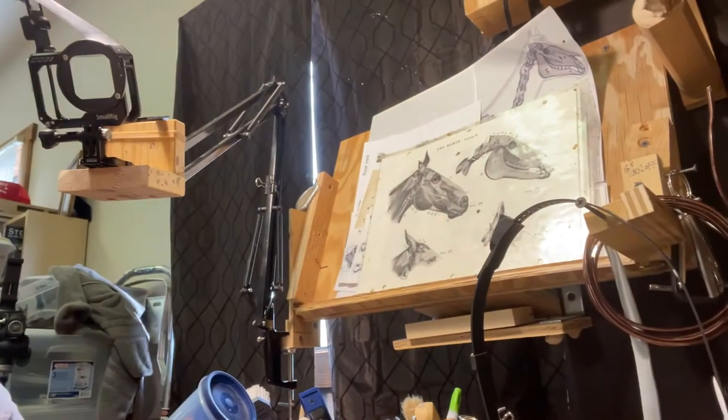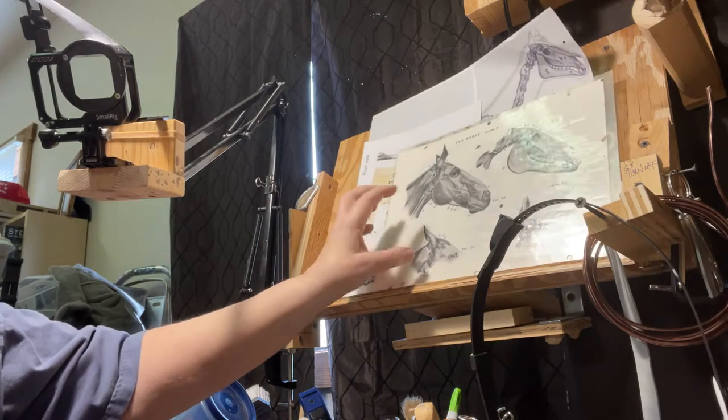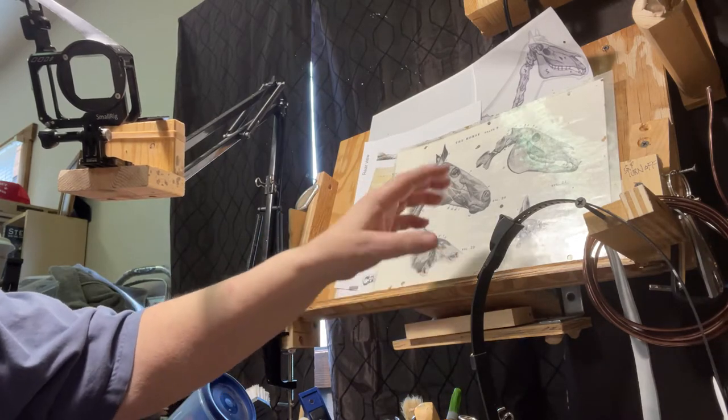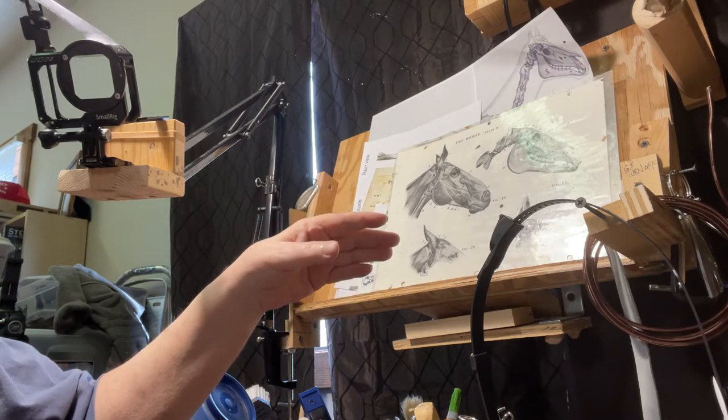I've got a metal sheet for mounting my reference material, which currently I have propped up on this piece of board here. I can see one at a time, but I can't see all of them. The sheet of metal I'm getting is going to be four feet by two feet.